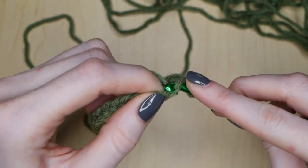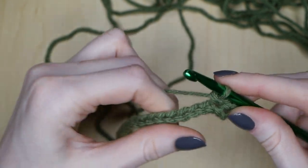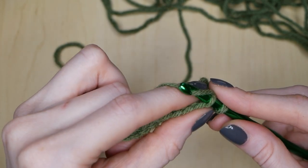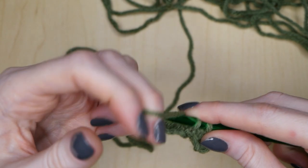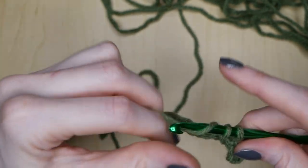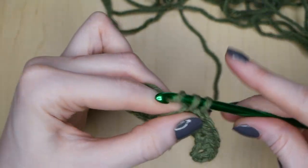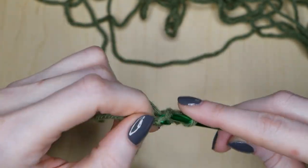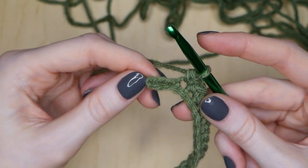For the next chain, do a single crochet: put your hook through that chain, yarn over, pull through one loop, so now that you have two, yarn over and pull through those two. Just keep doing those 23 single crochets and I will meet you at the end of the row. Alright, I have one more single crochet to do, and now we have our last two chains.